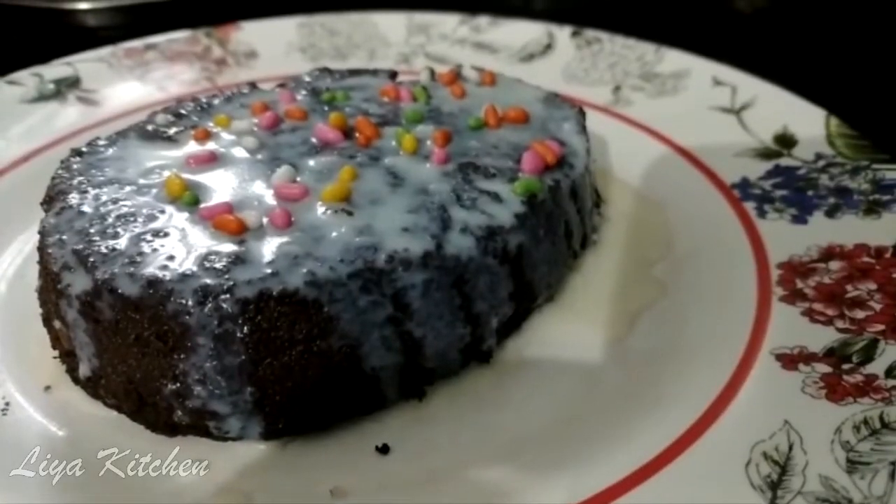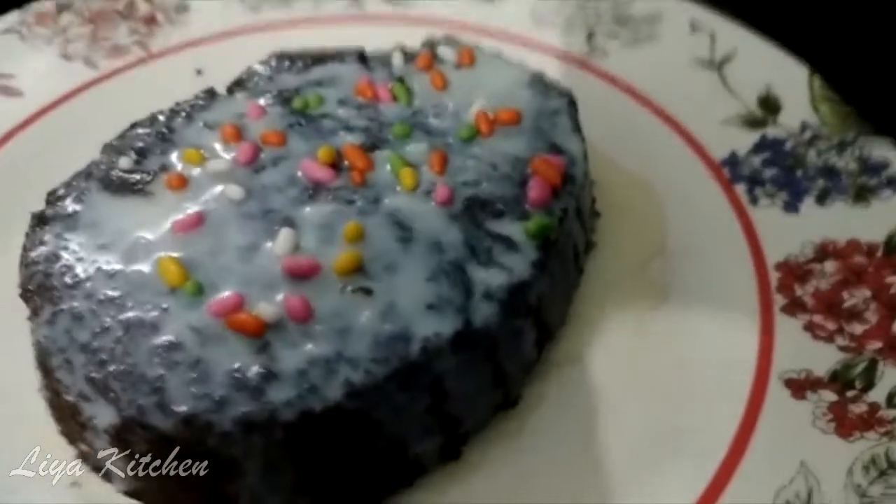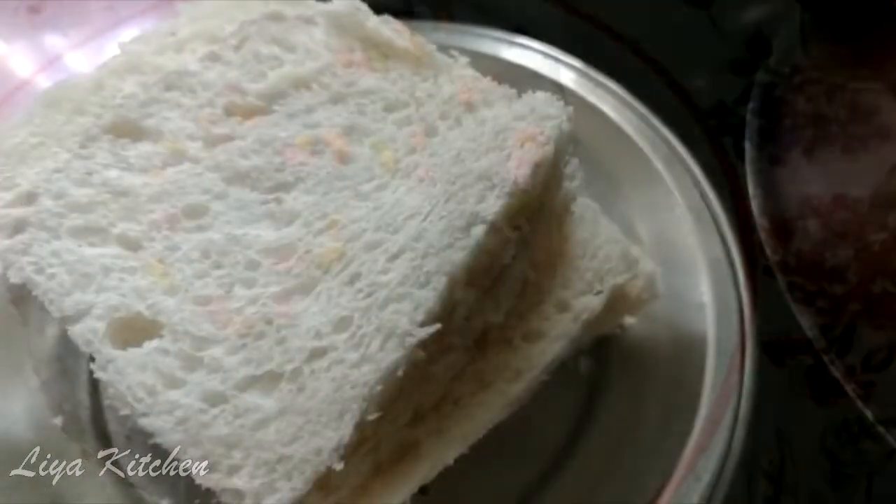Welcome to the kitchen. I am going to make a chocolate bread pudding. I am going to add 4 slices of bread.